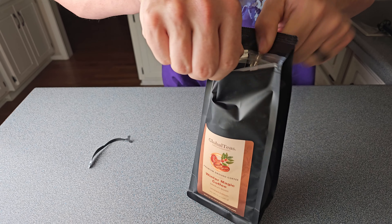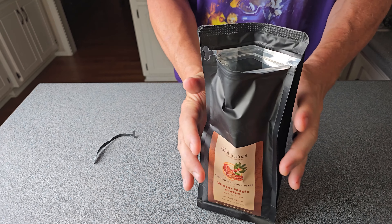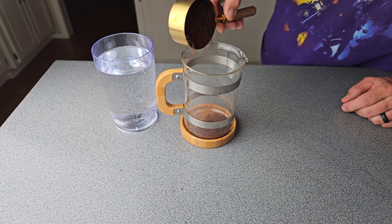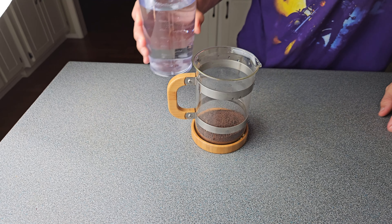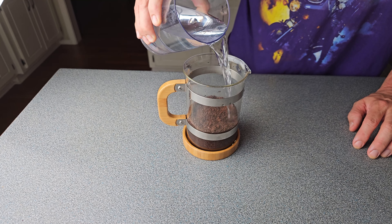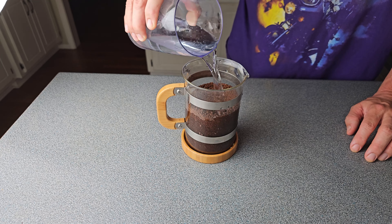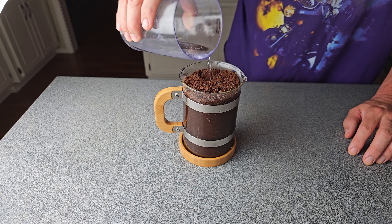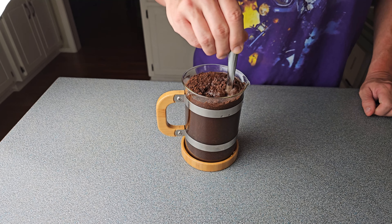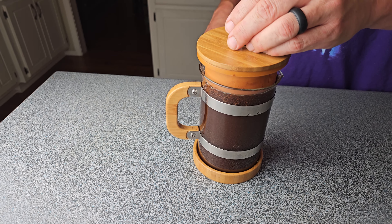I'm going to take this Winter Magic Coffee, open it right up, and take my French press. If you don't have a French press, I'll put a link in the description for the one I use. I'm going to pour in half a cup of the coffee — twice as strong as if you were making it hot. Then I'm going to put some water in there, ideally about two cups. Give it a good stir with a spoon or whatever you want to use, get it all pretty well combined, and then put the top on it — make sure you leave the plunger up. Then this coffee is going to go in the fridge for at least 18 hours, but I like 24 myself.